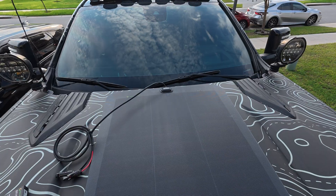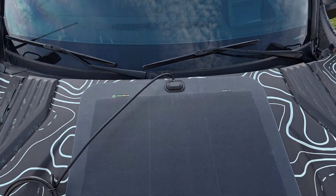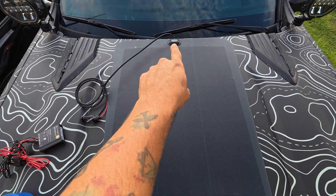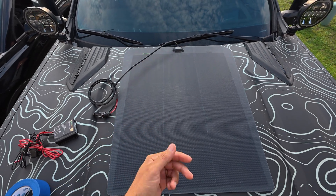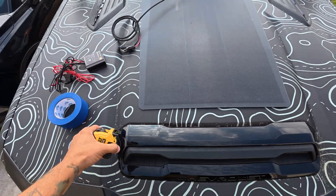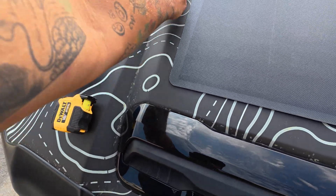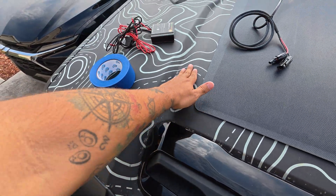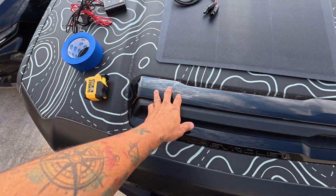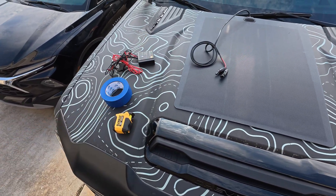We're going to try to put the panel as close to the edge at the top as we can — but not too much, because we don't want anything exposed up there that would let dirt come through or air push the panel up. After that I'm going to use my tape measure to find lines as guidelines. On my truck we have these lines on the hood, some plastics over there, and another line we can use as a center reference point.